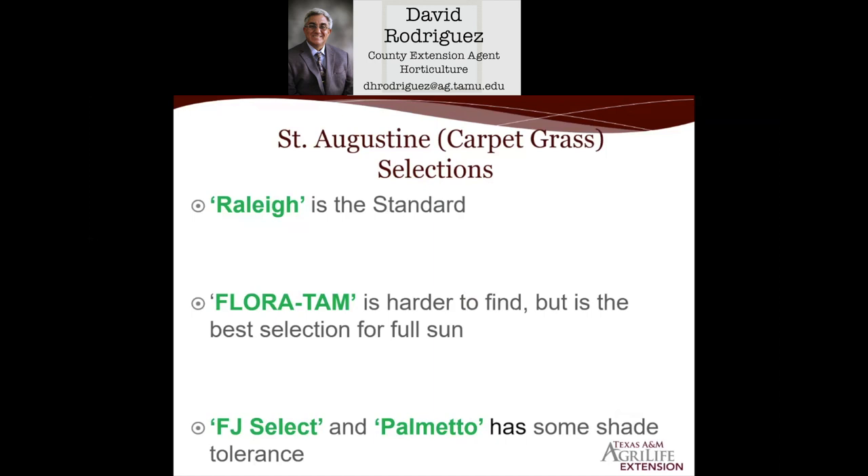The best one for drought tolerance once established is Raleigh, and the superior type in full sun is Flortam St. Augustine. It's a little bit harder to find, but it really has the best characteristics for success. All warm-season grasses need full sun to succeed, but two St. Augustine selections have some shade tolerance: FJ Select and Palmetto. Those are the ones you can try in a shady area. If they don't grow successfully over two or three years, you'll probably have to convert the shade area to ground covers and shade-tolerant plants.